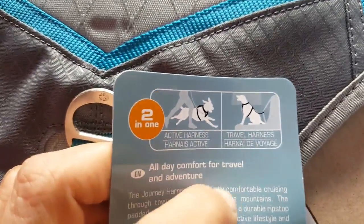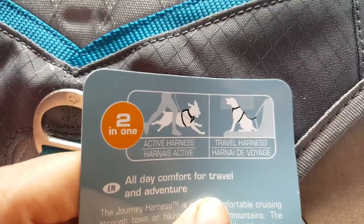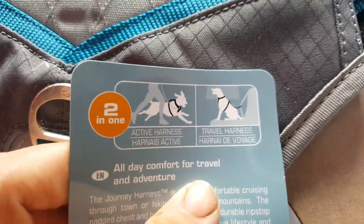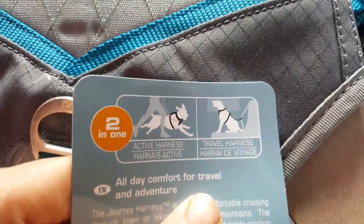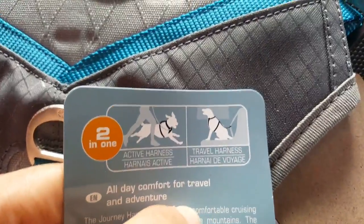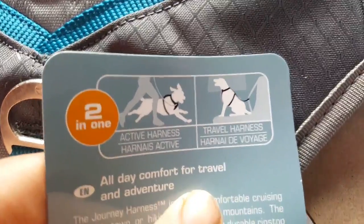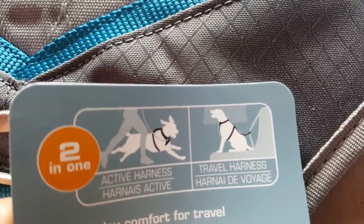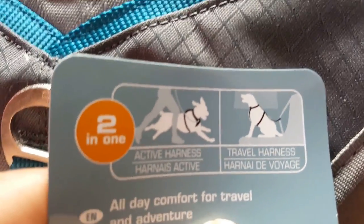I take him everywhere with me because I noticed he gets really lonely. With Huskies they need company — you can't leave them alone for too long. An hour or so is okay, but more than that they start panicking and being really cheeky inside. I don't like leaving him alone, so this harness is really good for my car. We walk two hours a day.